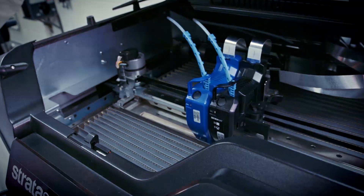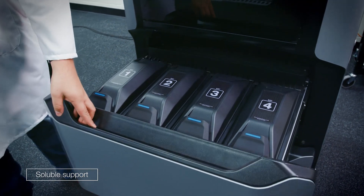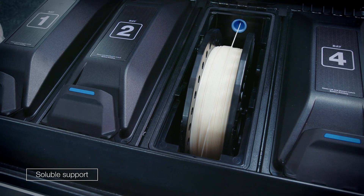Although the Stratasys F370 is a very simple, easy-to-use machine, it can produce very complex production parts. Part of that advantage is leveraging the water-soluble support system that allows us to build complex internal structures in ways that would be almost cost-prohibitive to build with tooling.